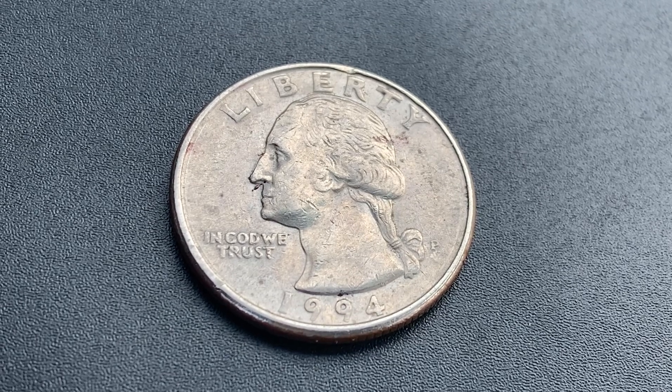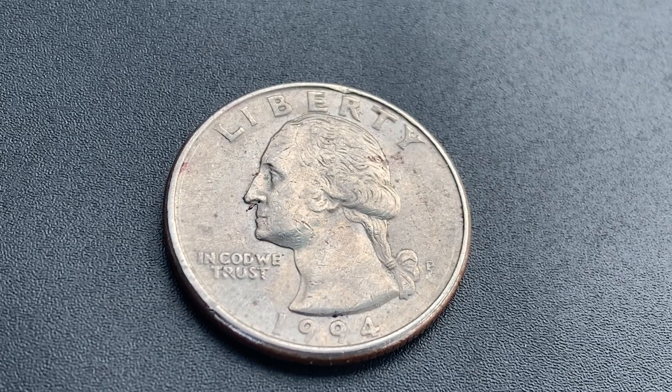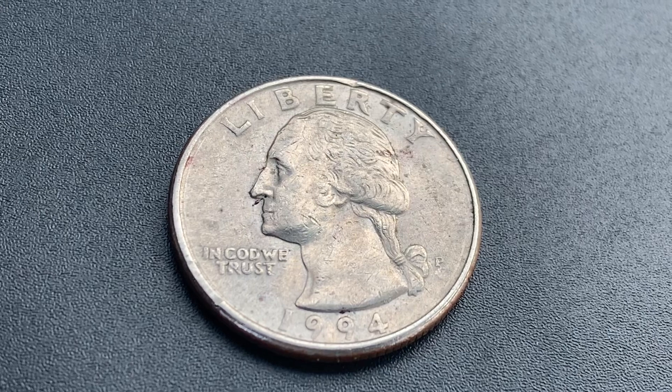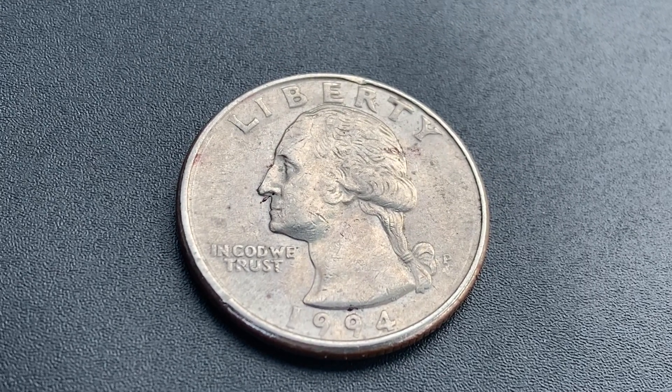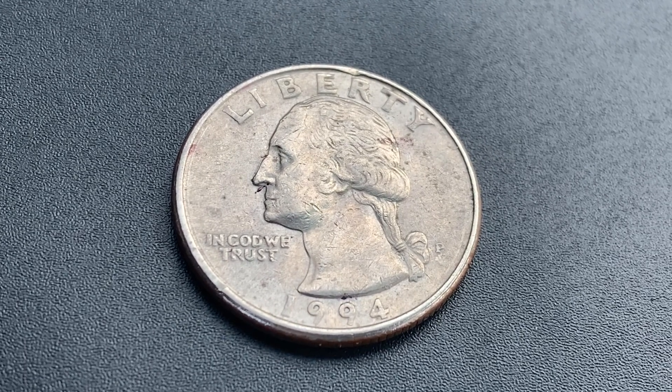825,600,000 were produced. This coin was designed and engraved by John Flanagan and is composed of 91.67% copper and 8.33% nickel. The diameter is 24.3 millimeters and this coin's weight is 5.67 grams.